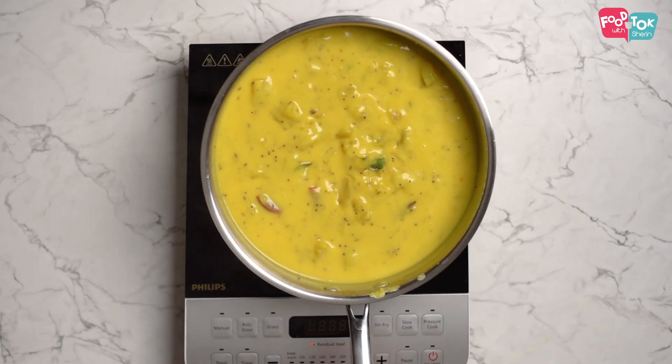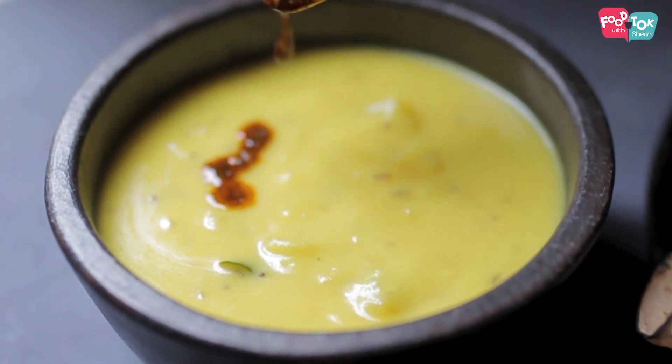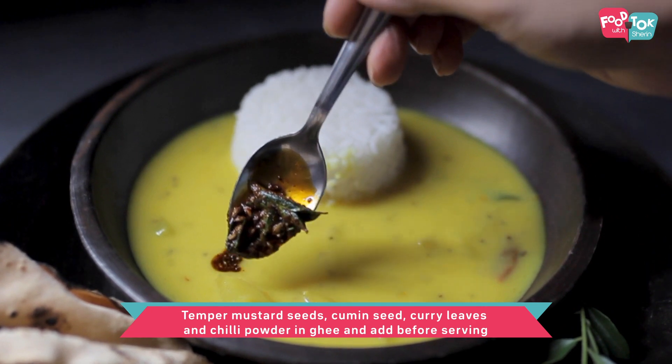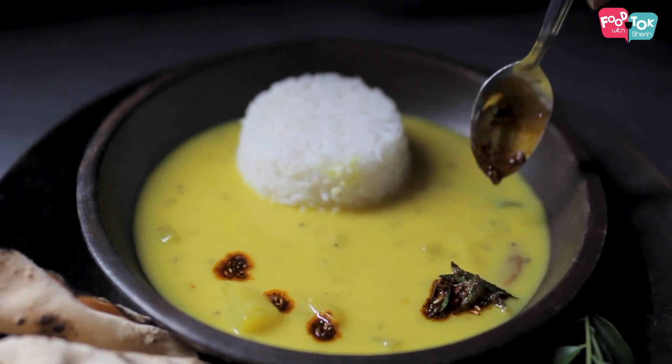The raw mango kadi is ready. As a finishing touch, I personally like to add a little bit of tempering. In some ghee I usually add a tiny bit of mustard seeds, cumin seeds, some dry red chillies or chilli powder — that adds a slight colour when you add it on top — and some curry leaves. That tempering I add on top after I serve this.